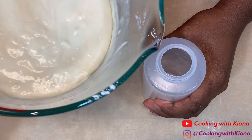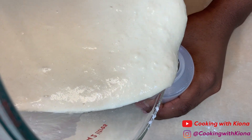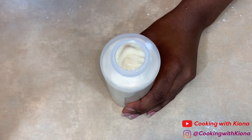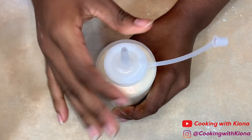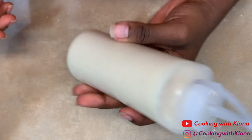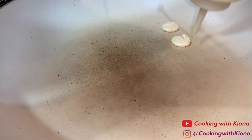Then add your batter into a squeeze bottle. Heat up a pan at medium heat. Use the squeeze bottle to create tiny swirls to make tiny circles, then just make a line of tiny pancakes across your pan.